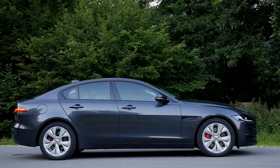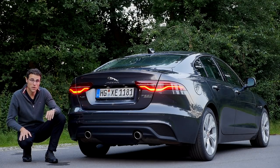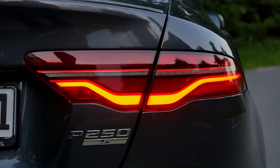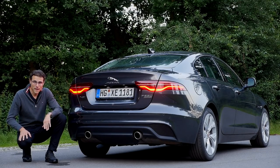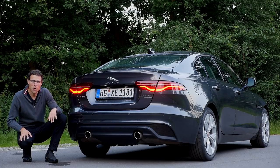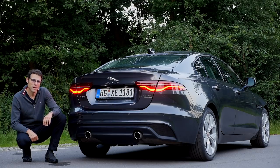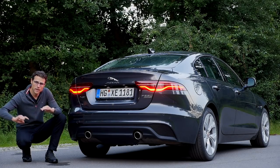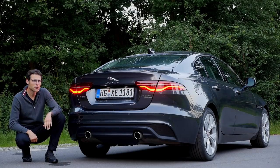The tail lamps are already beginning at the sides. At the rear, we can see a nice signature dating back to the Jaguar E-Type. The fake exhaust police can stay at home for a day — real exhausts right here. Suspension-wise, there's a normal suspension and an optional adaptive suspension, which we have built in today. Let's see how it performs.